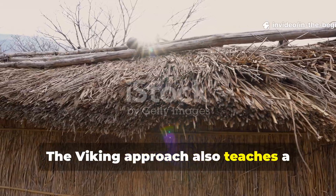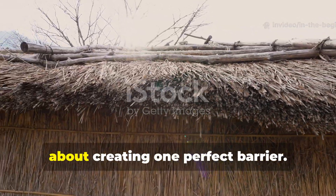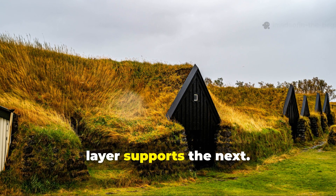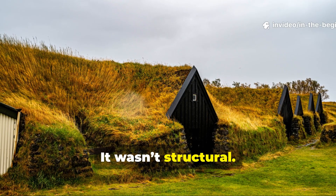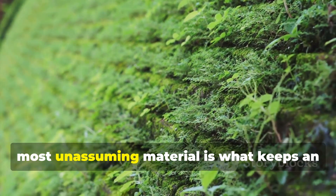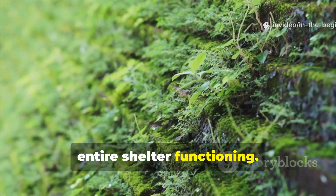The Viking approach also teaches a broader principle: sealing a roof isn't about creating one perfect barrier. It's about building a system where every layer supports the next. The moss wasn't glamorous, it wasn't structural, but it was essential. And sometimes the smallest, most unassuming material is what keeps an entire shelter functioning.